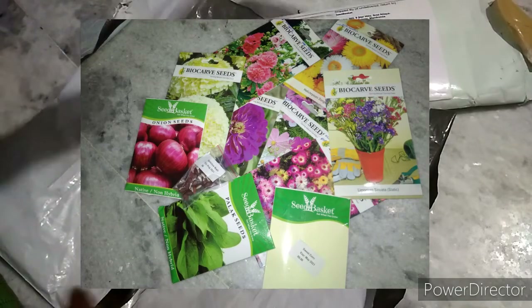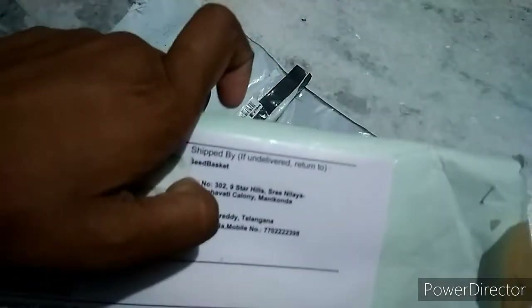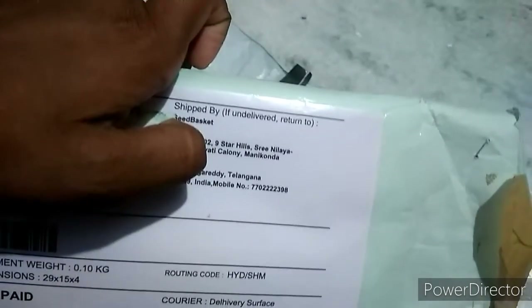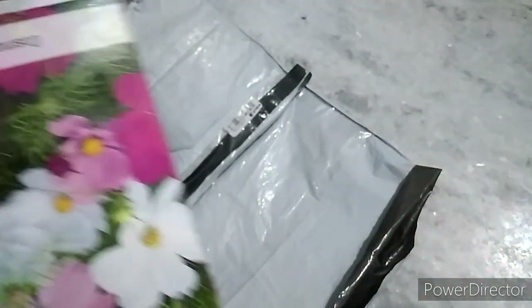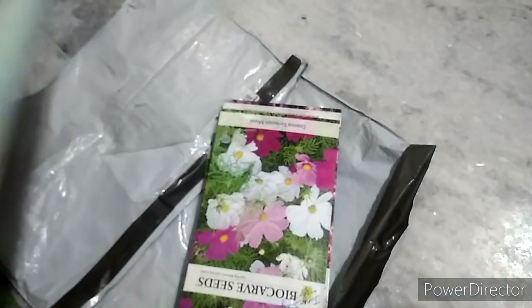Hi friends, welcome to the Joy Garden. In this gardening video, we are going to get a seed basket — we are going to purchase it online. We are going to get flower seeds and vegetable seeds.